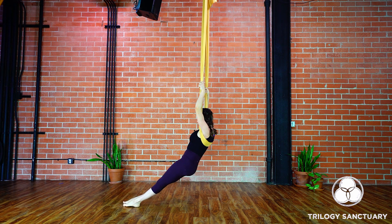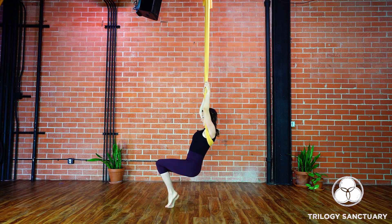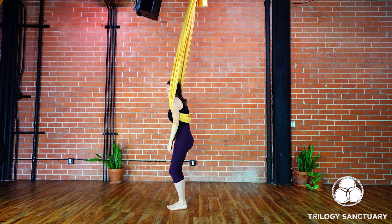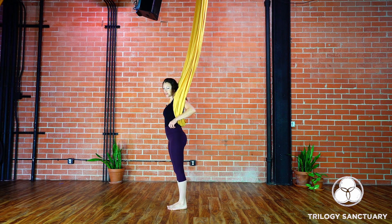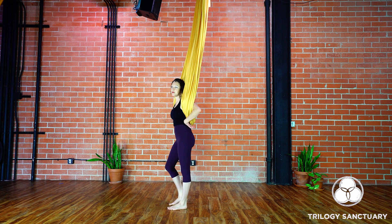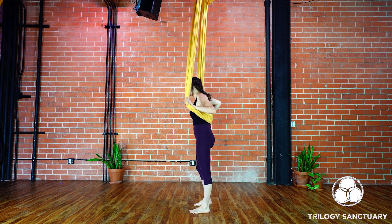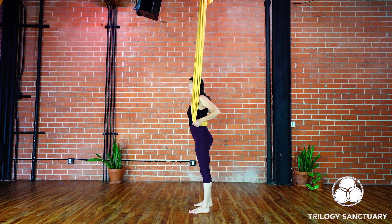When you're ready to come out, come back to the front side, take the toes underneath you and roll up. Just give the spine a little wiggle. From here we're going to come into a flying bow pose — this is a really beautiful way to open up the upper back, the thoracic spine, the shoulders and the chest.